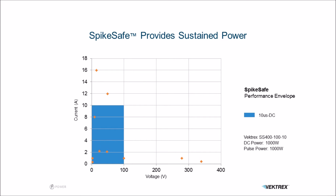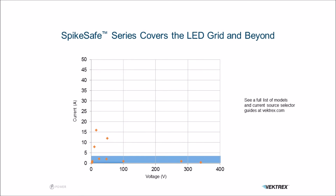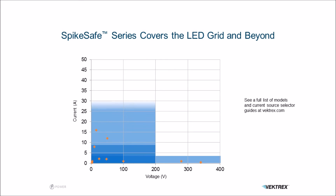Now we can take the SpikeSafe current source and put it on the grid, and you'll see it covers a much larger area and there's a single shade. That's because the SpikeSafe uses continuous power conversion, so it can provide DC or pulse power at the same specs — 1000 watts for either. That source covers a large part of the grid, and there are other SpikeSafes that cover the remaining LEDs on the grid. All of them use the same software command set.